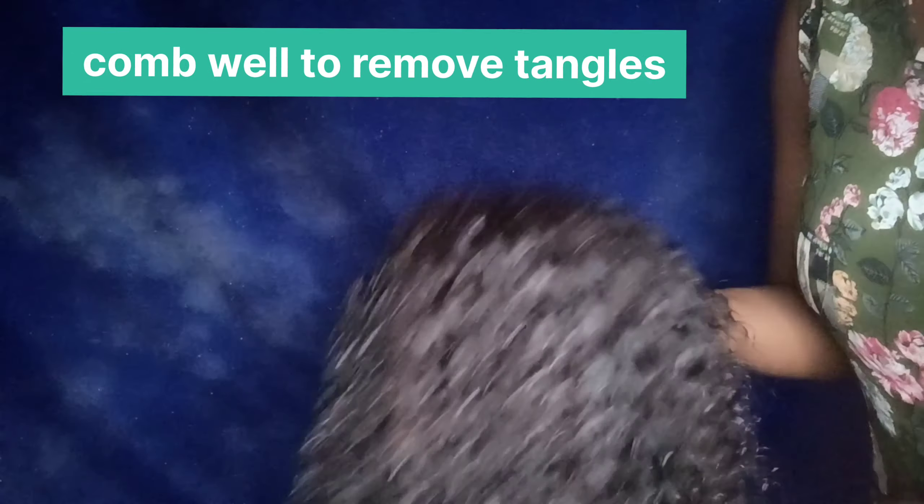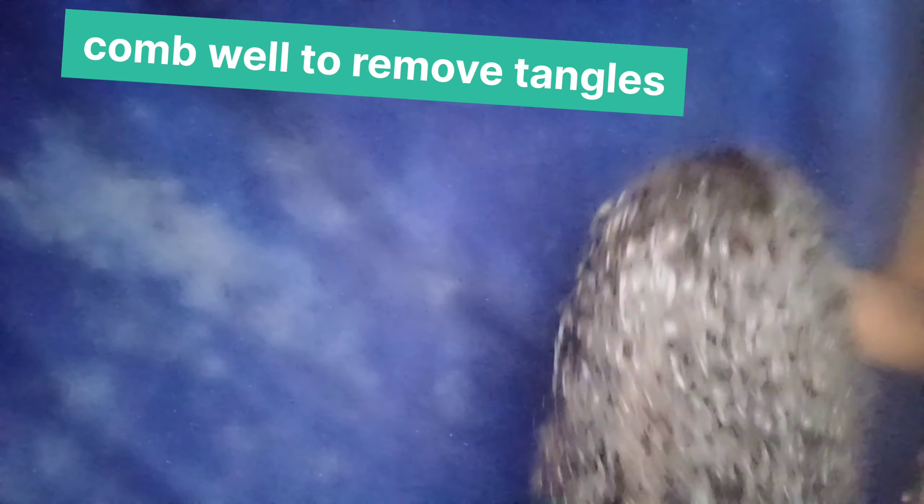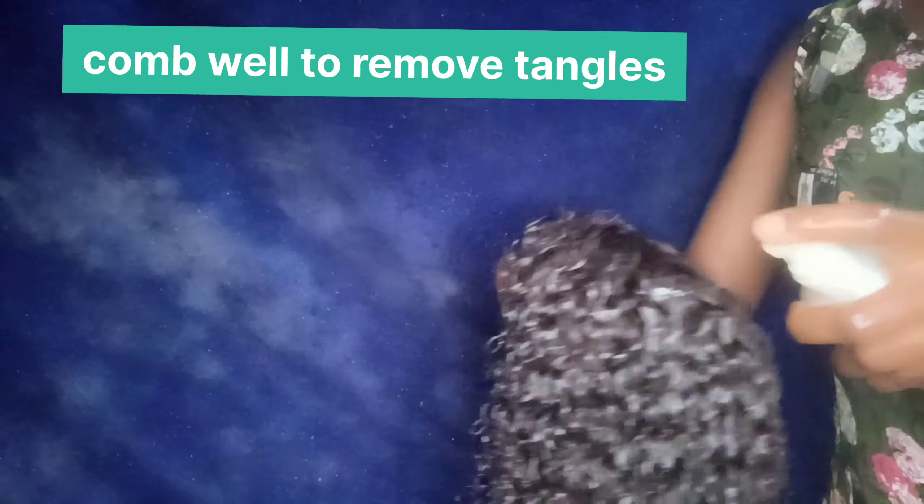I'm going to add more of the Miracle Worker for one last finish. You can see how the curls have come back to life — it's giving lushness, it's giving so much freshness, guys.